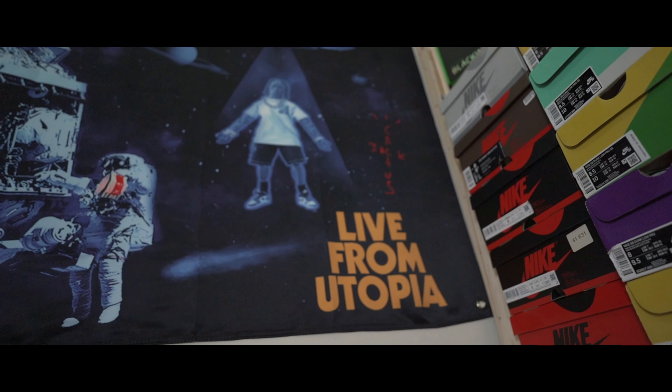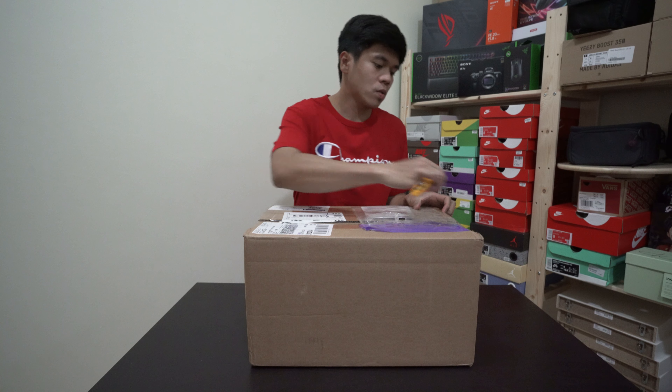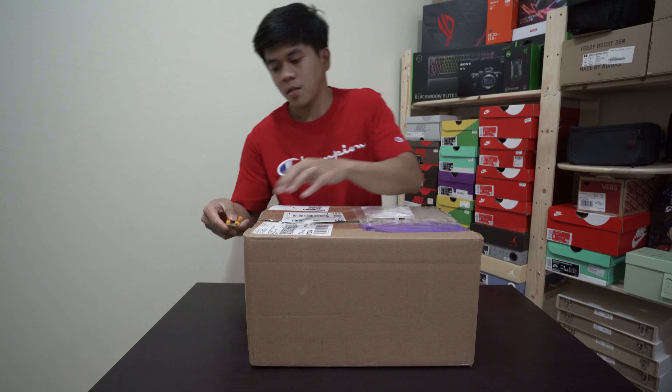Hi YouTube! Welcome back to the channel! Happy New Year to you all — I hope it will be okay for you all this year 2021. So for our first video of the year, let's start it with an unboxing.